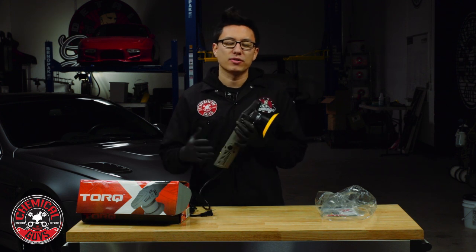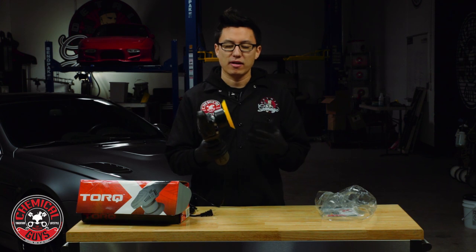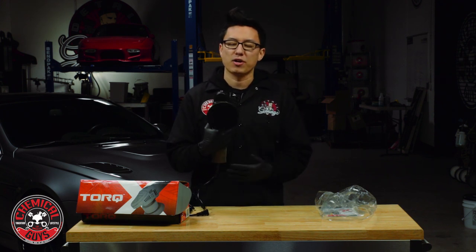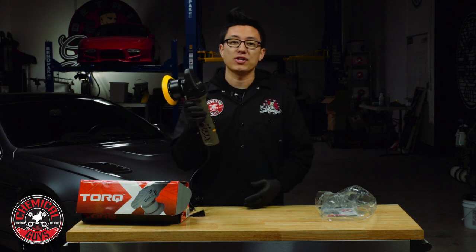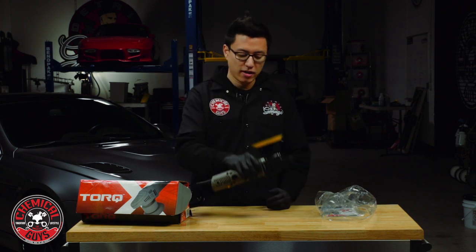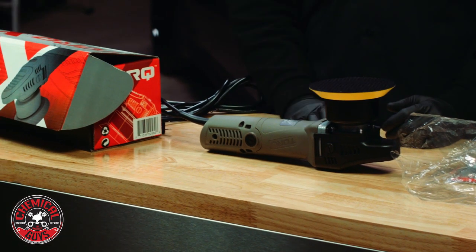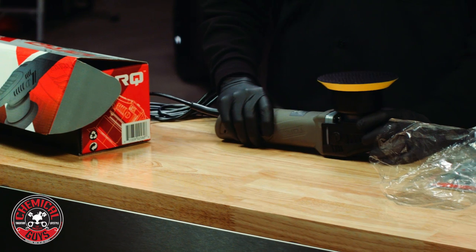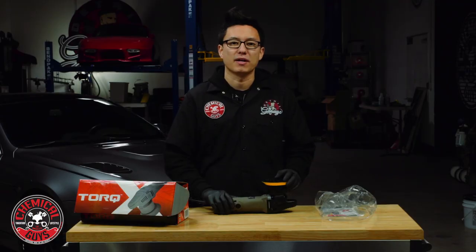During long polishing or detailing jobs when you need to set the machine down, some other machines didn't give you many options — you'd lay them down and they'd fall over, getting your pads dirty and wasting time cleaning or changing pads. The TORQ engineers figured that out and designed a simple ridge on top of the machine. So when you lay it down on a table or even the ground, the machine is very balanced, it's not going to fall over, keeping your pads clean, your machine organized, and letting you spend less time on basic tasks and more time getting the job done.